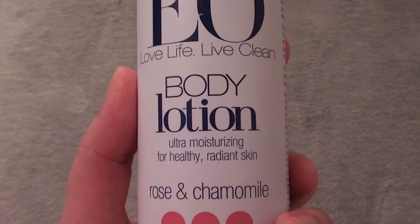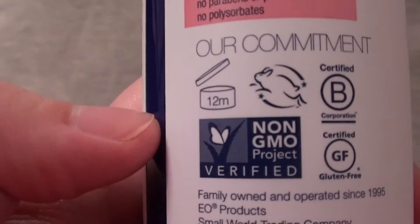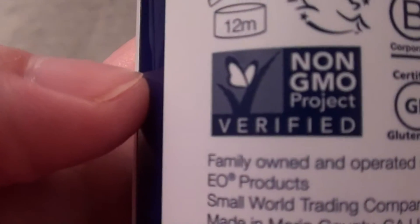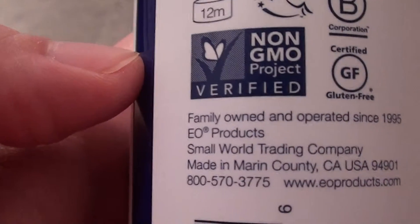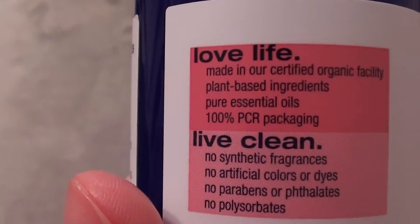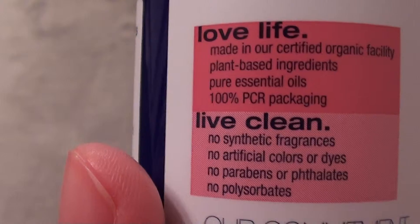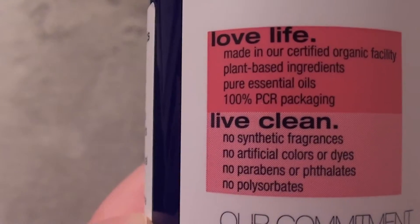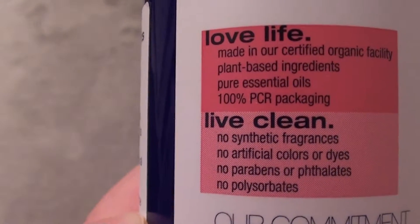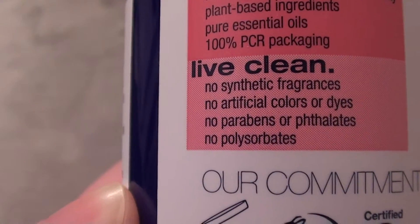If you like the smell of rose water, toner, or anything like that, you will like the smell of this. It has the Leaping Bunny certification — fabulous, no animal testing. It's non-GMO project verified. It's made in a certified organic facility with plant-based ingredients, pure essential oils, and 100% PCR packaging.